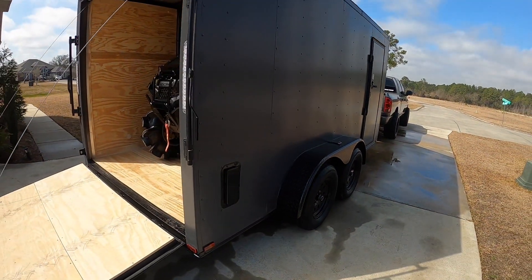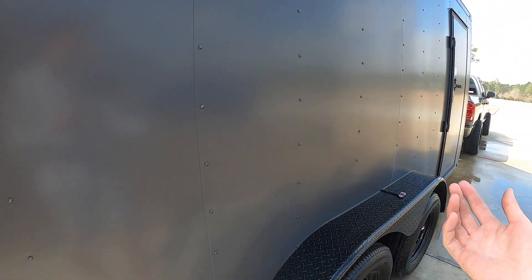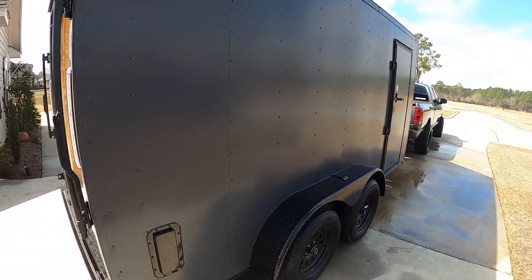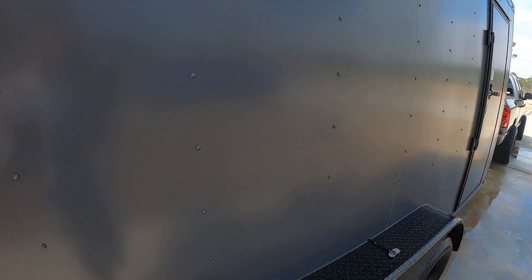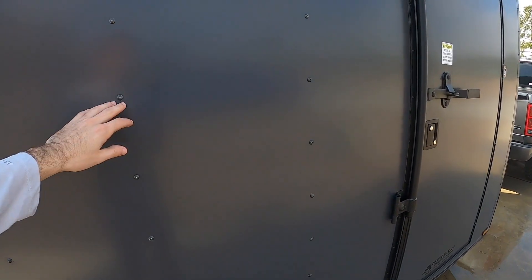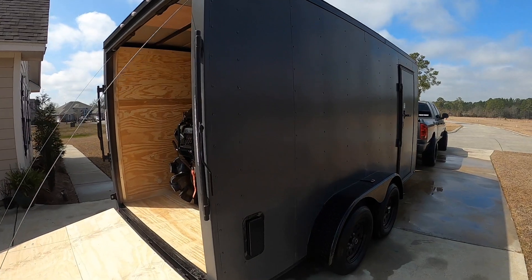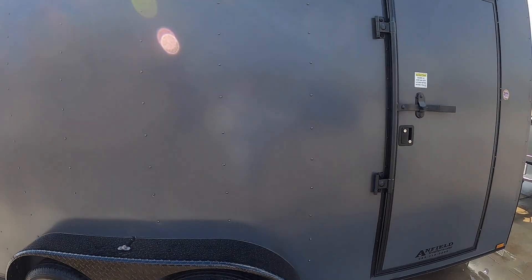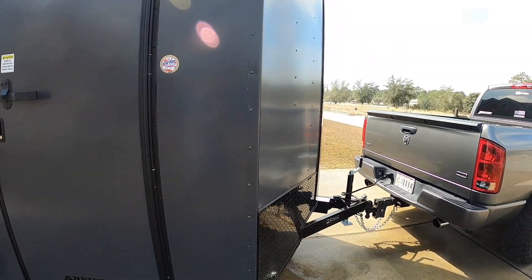I absolutely love the trailer. Originally I did not go with this color - I went with the glossy charcoal gray, but they said they ran out of the material for that, so they gave me this instead and upgraded the thickness so it doesn't look wavy and wrinkly. I also went with all screwed exterior, mainly because during the summer with this heat in Louisiana, the glue they use does not hold up - it expands, comes off, and then you've got to replace everything, which I really do not want to do.